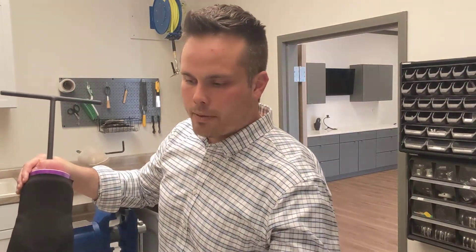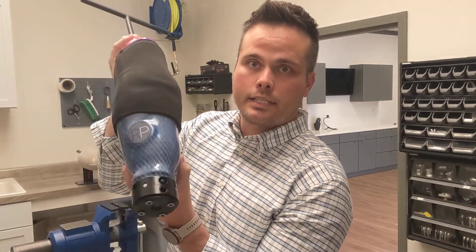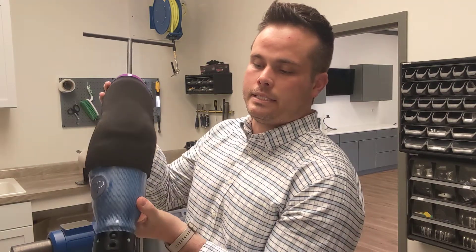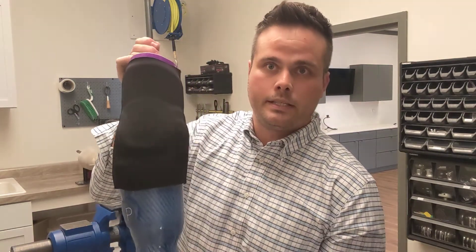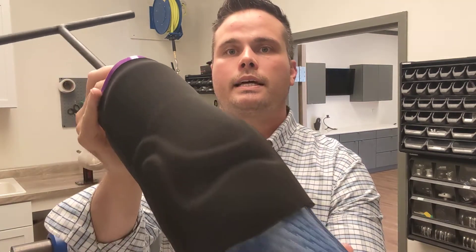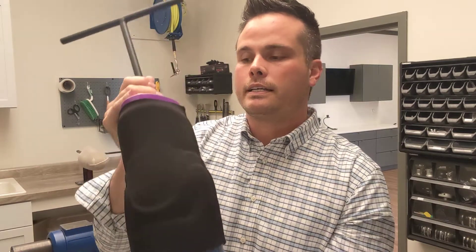Lastly, we have vacuum. In this case, vacuum is achieved by a Limb Logic electronic vacuum pump. There are also Harmony pumps that are mechanical. This electronic one requires you to charge it and physically press a button. Once you press that button, the air becomes evacuated from the socket — you can see the air being pulled and the trim lines becoming more defined. The advantage of the electronic pump is that it's always managing the air pressure inside your socket, whereas a mechanical pump requires a force to be applied to draw the air out of the socket.